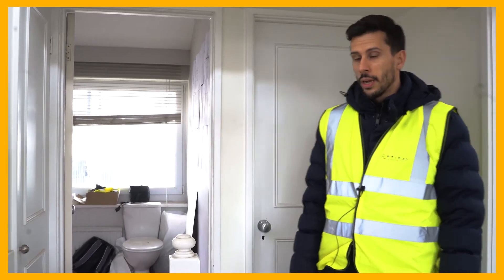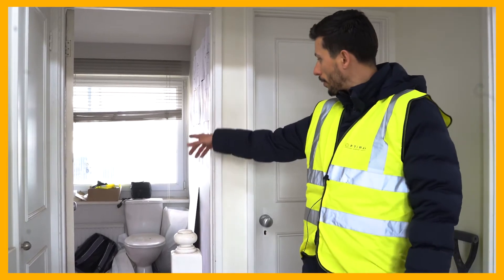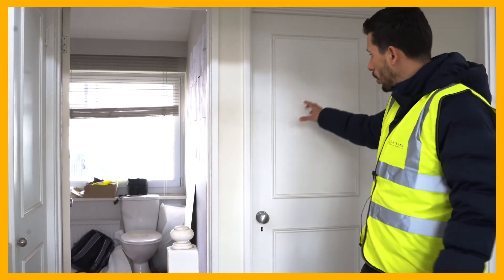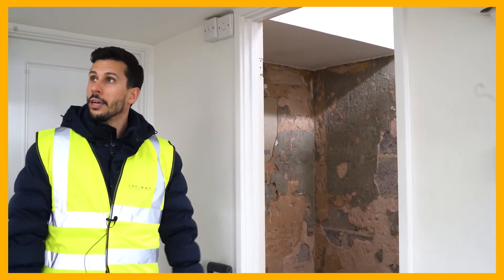We're now on the third floor. We've got four rooms on this floor. This is going to be a games room, this is going to be a study room, and there's going to be a bathroom on this floor as well.